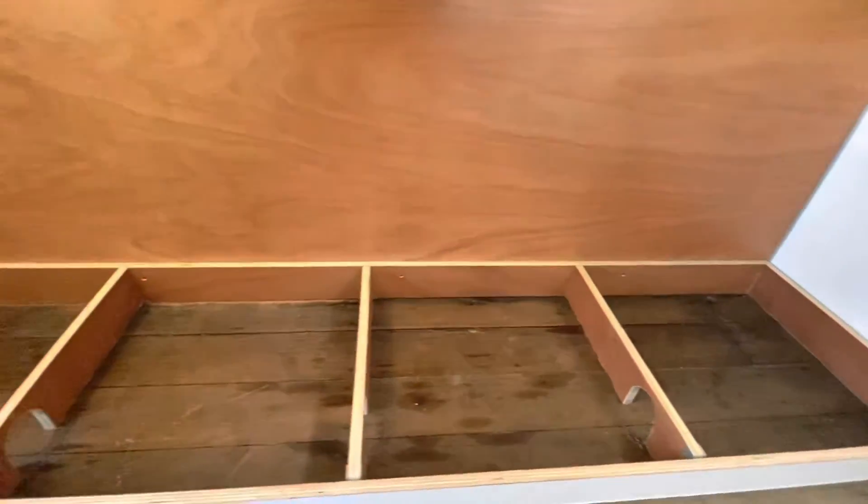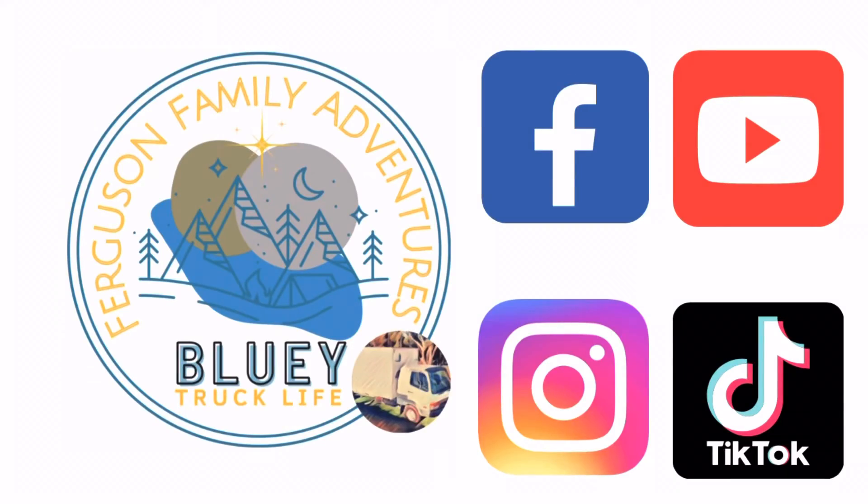We can't permanently attach the top of this plinth until the heater ducting and wiring is in. We'll work on the cupboard by the boys bunk next — follow us so you don't miss an episode.